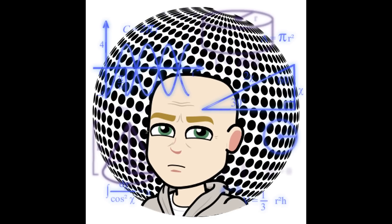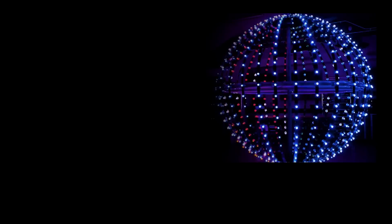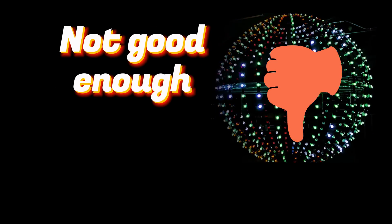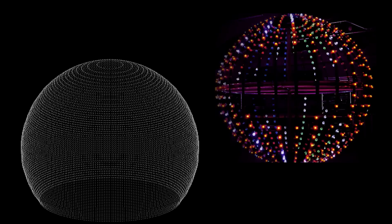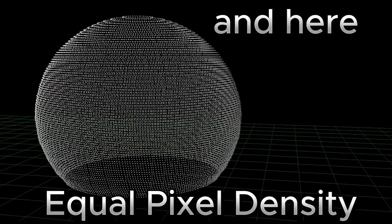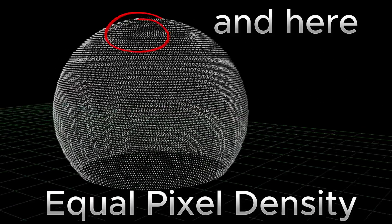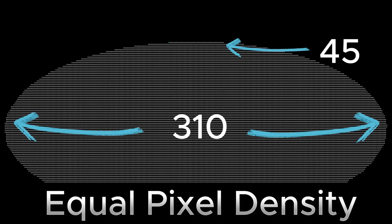To make a display on a ball, we had to solve one fundamental problem. If we just fold a matrix around a ball, we'd have a bunch of pixels bunched together at the top and bottom, but at the equator the pixels would be too spread out. To make our sphere rival the one in Las Vegas, we had to design it so the resolution is the same at the top and bottom as it is in the middle. That means there's less pixels in the rows at the top and more in the rows around the middle. There are 45 pixels in the top ring and 310 around the equator.